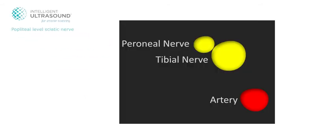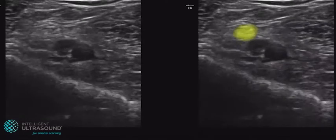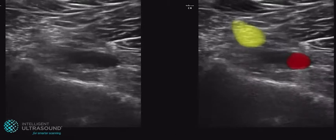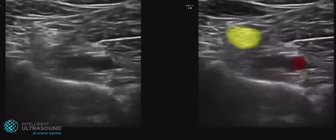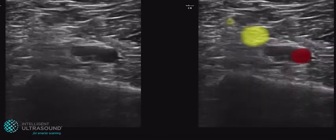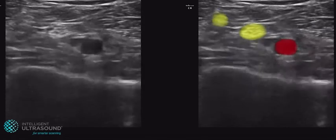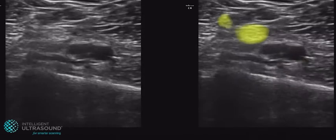The popliteal level sciatic nerve block of the posterior inferior thigh shows the sciatic nerve and its two elements — the tibial nerve and the common peroneal or fibular nerve — highlighted in yellow. The popliteal artery is highlighted in red. The compressible popliteal vein is highlighted in blue.